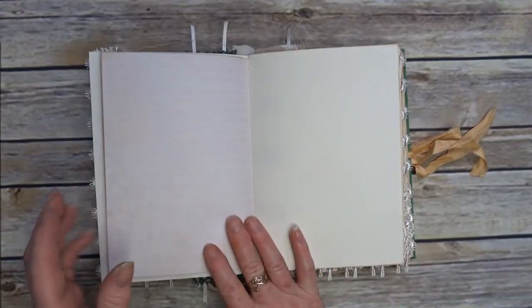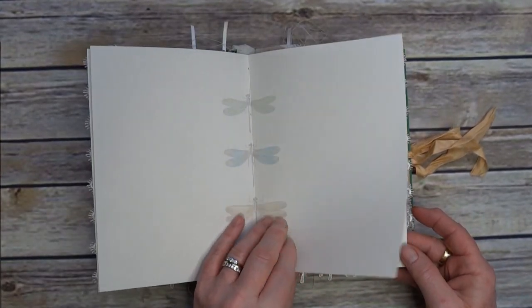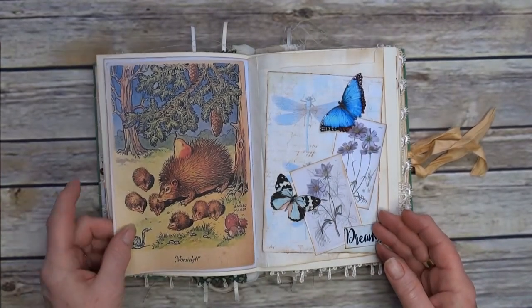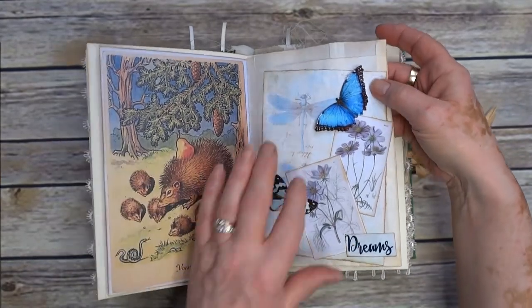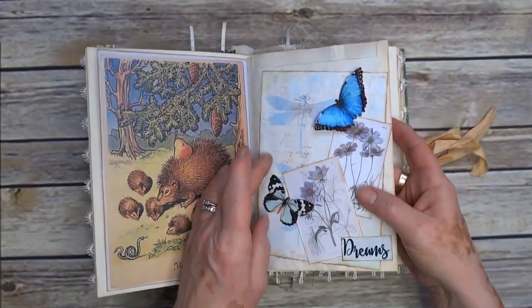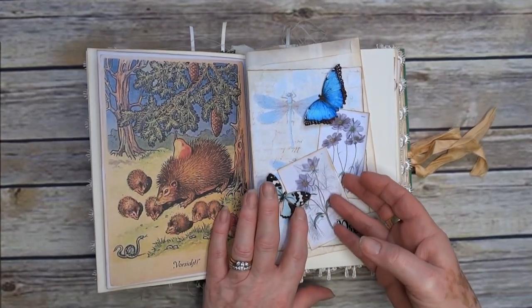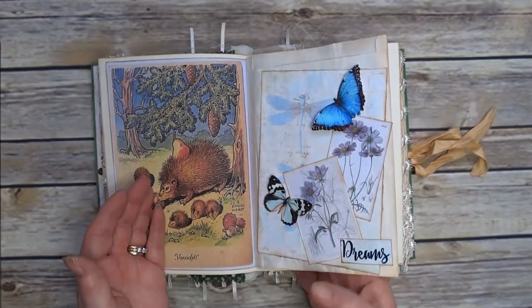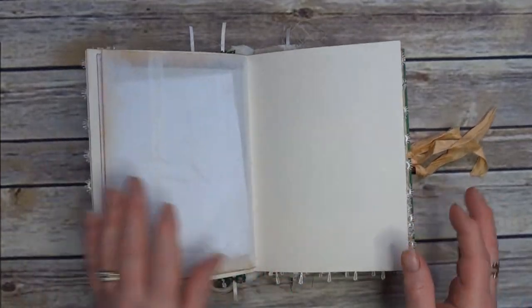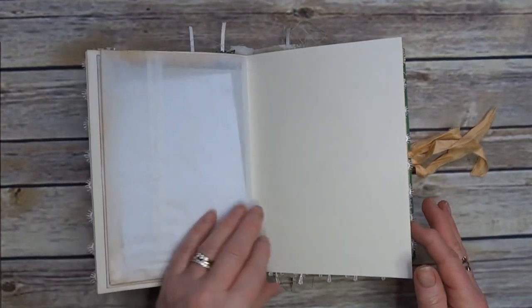It's a book page, and the centre has all the dragonflies. Hedgehogs. And this is the other end of the bag — I've done another collage, although these are flattened down slightly. There's nothing inside the bags, I will say. They are nice big bags but they are empty.